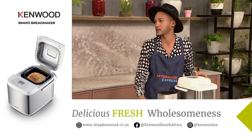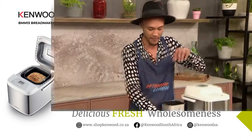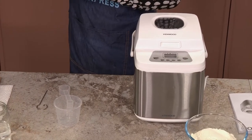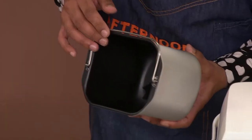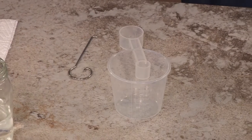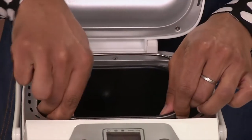We're going to go straight into this recipe because it's so fantastic. In your box you get a measuring cup and a spoon so you can measure all your ingredients into the bread tin. It's beautifully non-stick, so you don't have to worry about it sticking or greasing it. All the accessories are detachable, making it excellent for cleaning — super, super easy. So we're going to click this in right away and start adding in our ingredients.